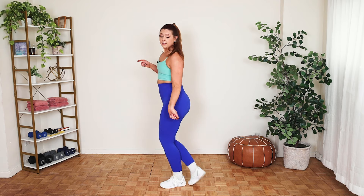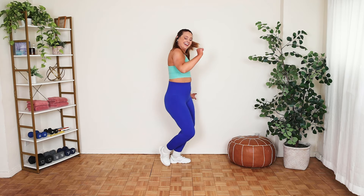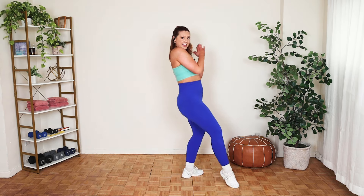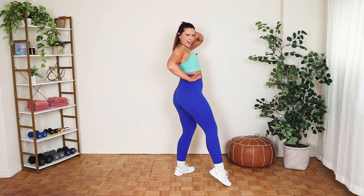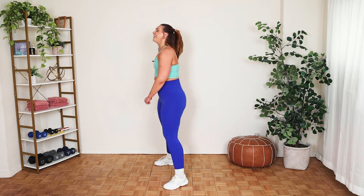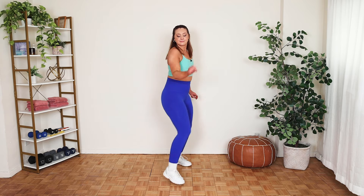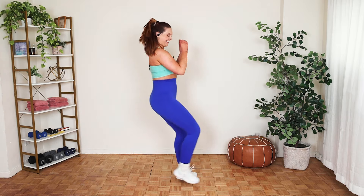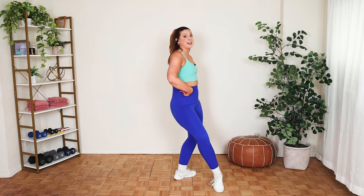Practice makes what? If you said perfection — no. Practice makes progress, which is all I need, which is all I want. Step, flick, step, flick, hips, hips, step, flick. Soul train. Big flex — step, flick, hips, hips. Listen, if you're on the wrong foot, you just get your hips regardless. Step, flick.